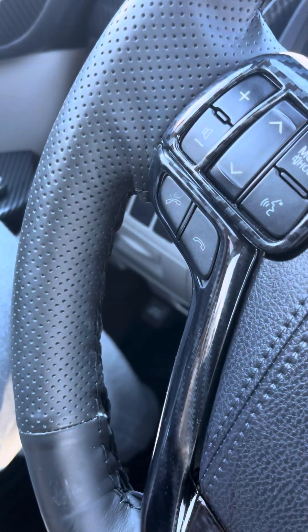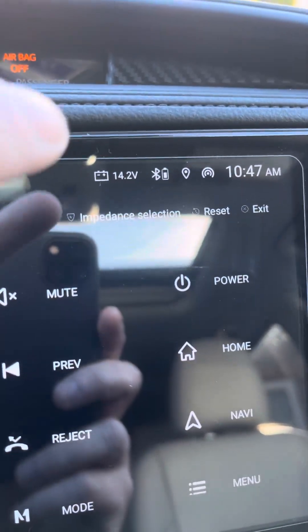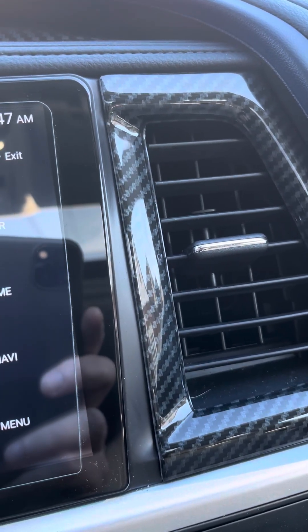Six buttons will work. You lose nothing in the car. Here it tells you your battery, tells you your Bluetooth, and tells you your GPS.